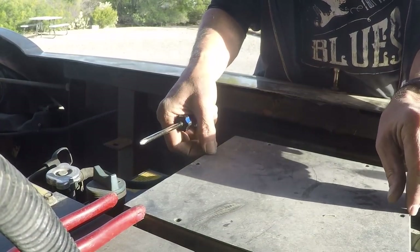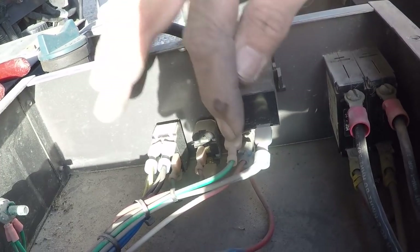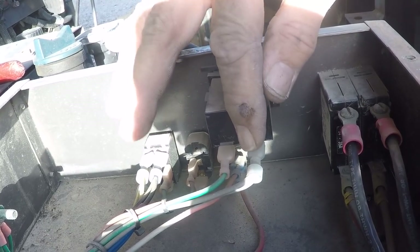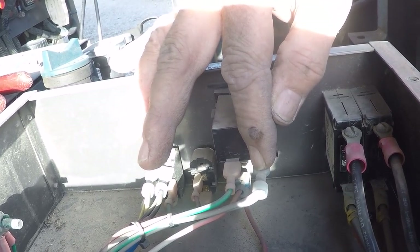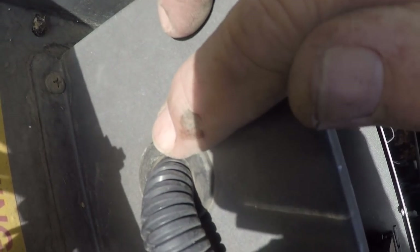Easy peasy, lemon squeezy. Sorry about the lighting here - I'm kind of shooting into the sun this morning. Anyway, this is the existing meter here. All I'm going to do is come in here - here's the back of that meter. We've got the ground right there and then I've got hot wires coming in here. When the generator is running there's voltage on this circuit right here, and that's what we're going to use to drive the remote meter, because all we need is 12 volts DC, which is what's going to be on this when the generator is running. Let's go ahead and get that tapped in there. There's a grommet and I'm just going to bring the wire through.